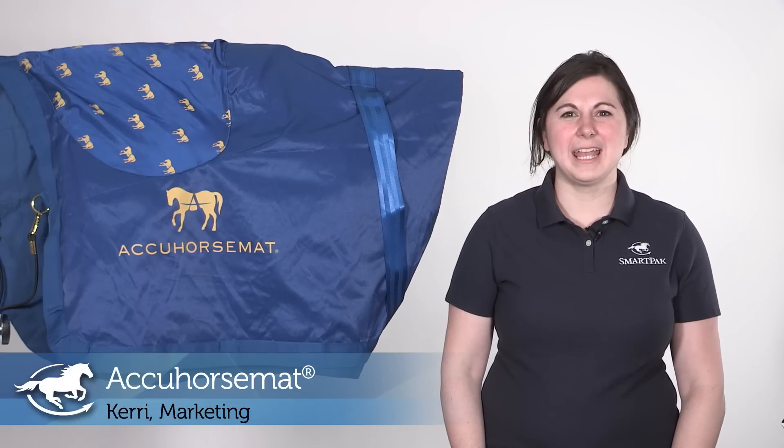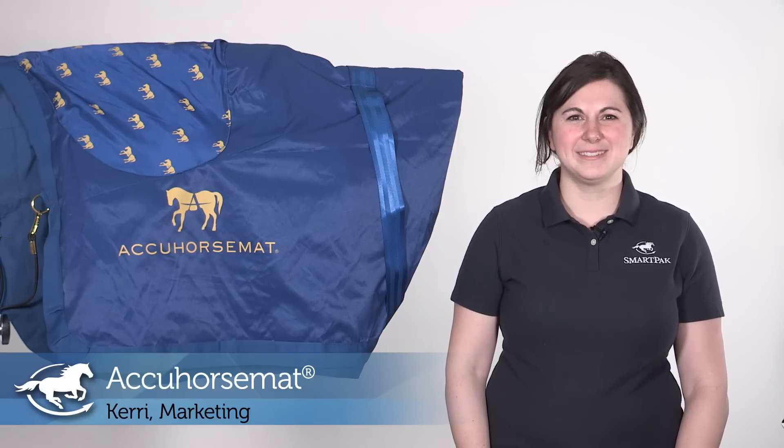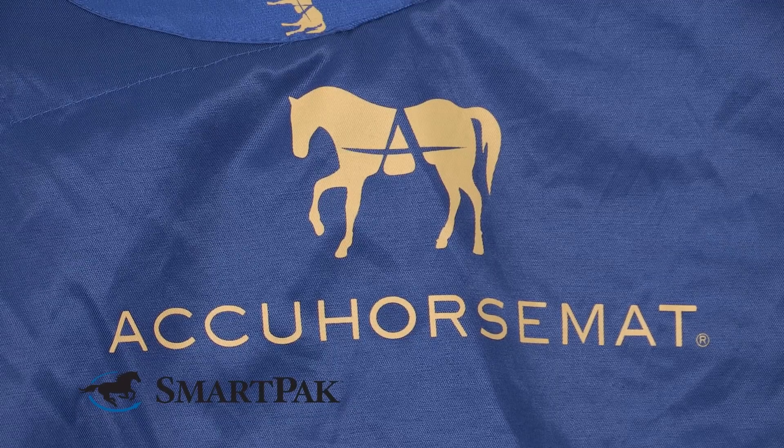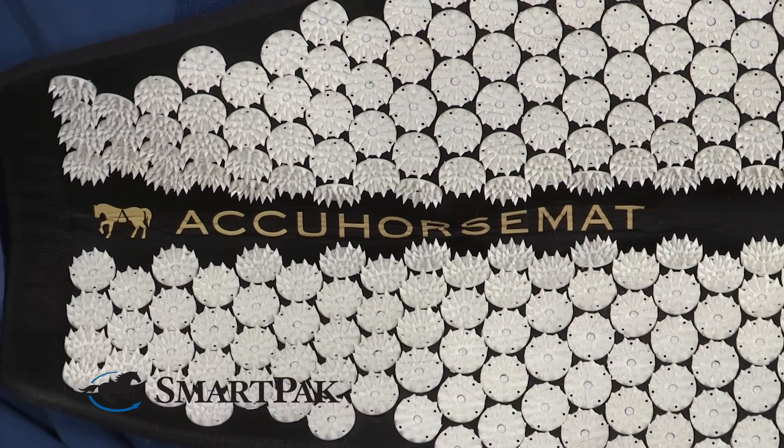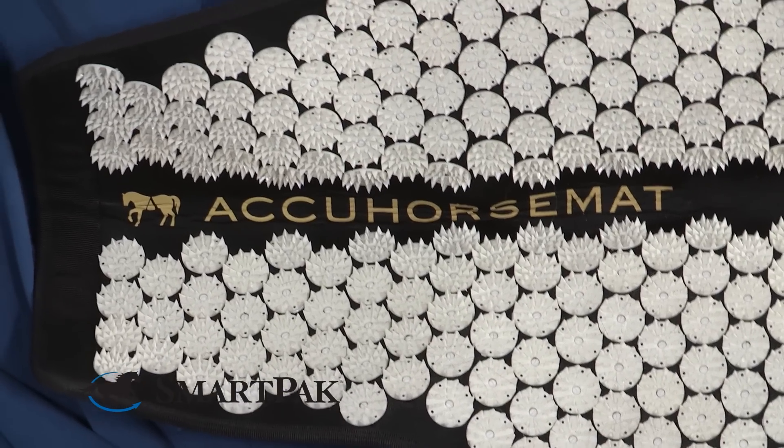Hi, I'm Carrie. I work in marketing and today I'm reviewing the AccuHorse mat. This product is so unique and innovative and my horse seems to love wearing it. I'll put it on her and after about ten minutes she'll sigh and start licking and chewing, and she really seems to feel looser and a little bit more relaxed after she's been wearing it.